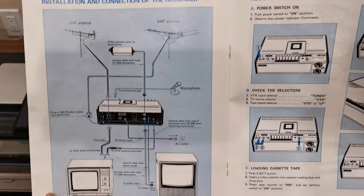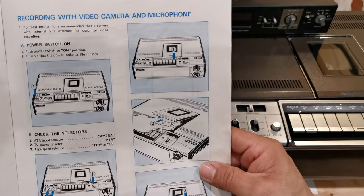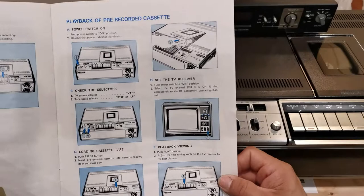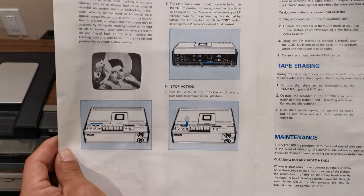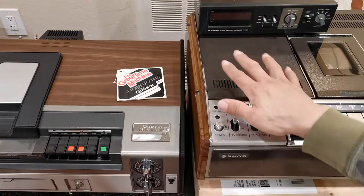Recording TV programs off the air — pretty straightforward. How to record with a video camera or microphone. I actually record onto both of these formats — I think it's very fun. This format does require maintenance, but actually not as much maintenance as the Quasar VX — you get a lot more wear and tear on that one. The VTC8200 is a precision instrument and, treated with care, will provide years of satisfactory performance. However, the manual advises the owner not to attempt repairs — servicing should always be referred to Sanyo authorized warranty stations.